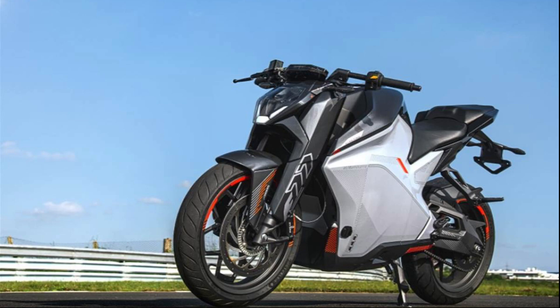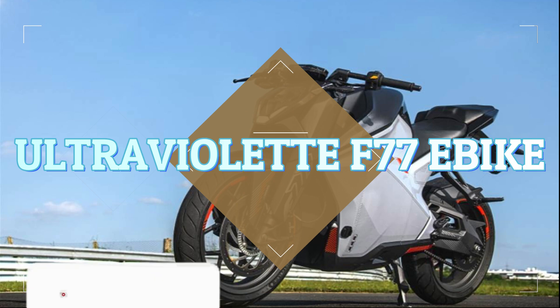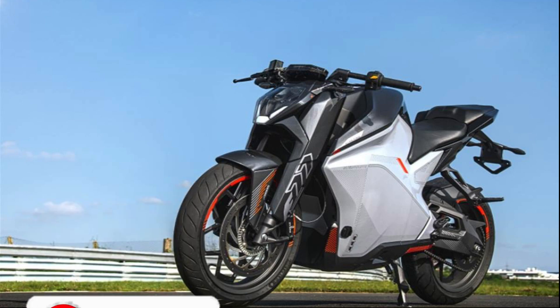Hello guys, welcome back to our channel J.A.S.V.E.W. Let's talk about the Ultraviolet F77 electric bike. You can see the features on this bike — it's a sporty electric bike.